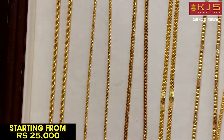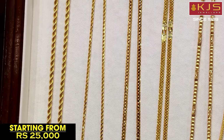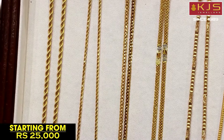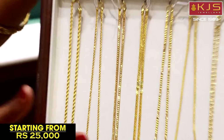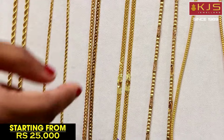Next, you can see the collections on one side with high polish work, and on the other side, there is a matte finish design. It is a two-in-one chain, and it is budget-friendly. You can also see the designs in the central design.